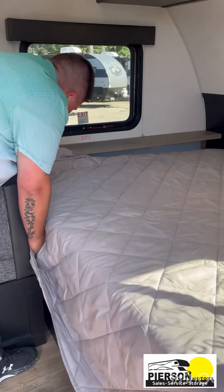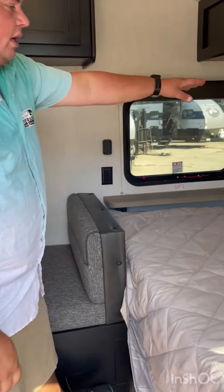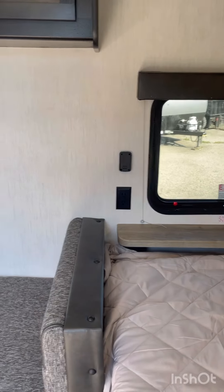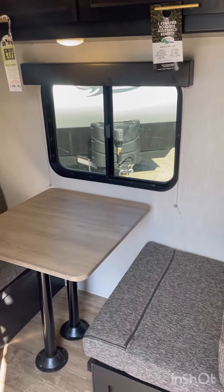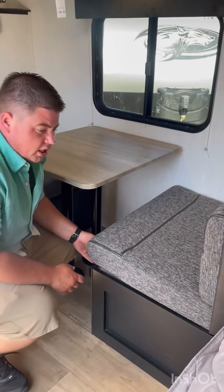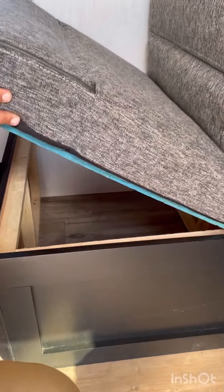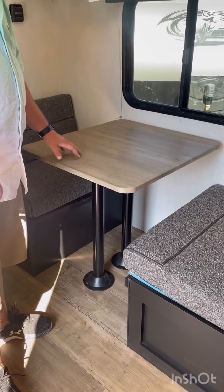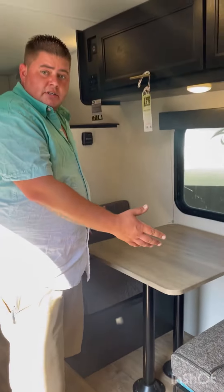You've got your stabilizer jacks down at the bottom and the eight-foot awning that comes out. Around the back over here, we've got your beautiful travel rack — it's rated for 200 pounds. There are just a couple of pins in here; pull them out and it flips down real easy. Spare tire here with a cover on it.